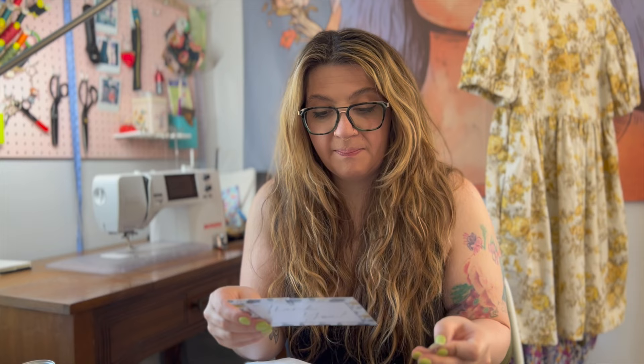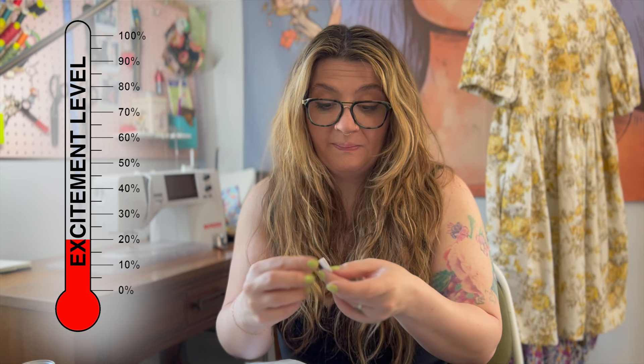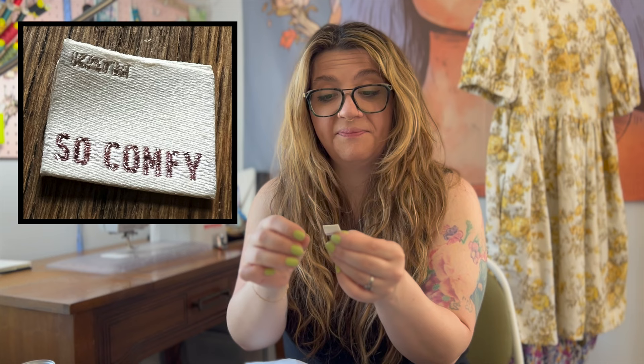It's fun because if you make up the pattern and tag them on Instagram or social media, you go into a little pool to win a $25 gift card for the fabric shop — which is really cool. She just started doing it a few months ago. It also always comes with a cute little label; this one says 'So Comfy' and it's a Kylie and the Machine label. I'll put up little close-ups for you guys to see.